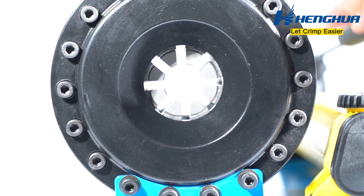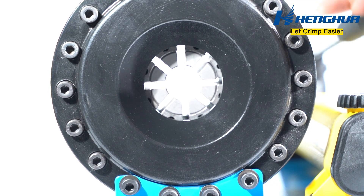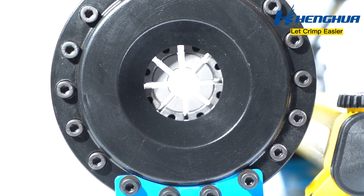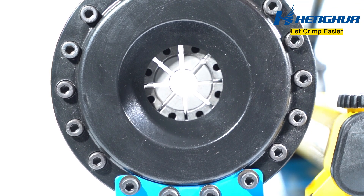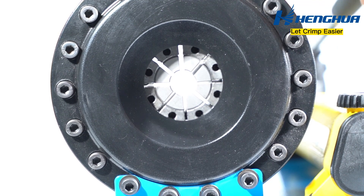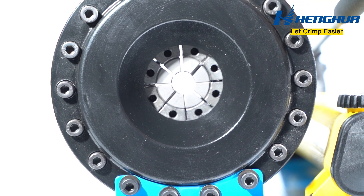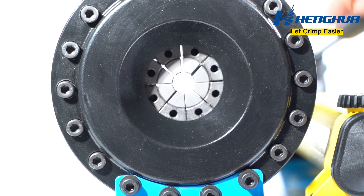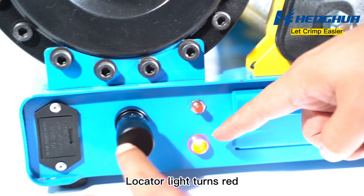Pressurize with the withhold handle and confirm the dies can be closed. The locator light turns red.